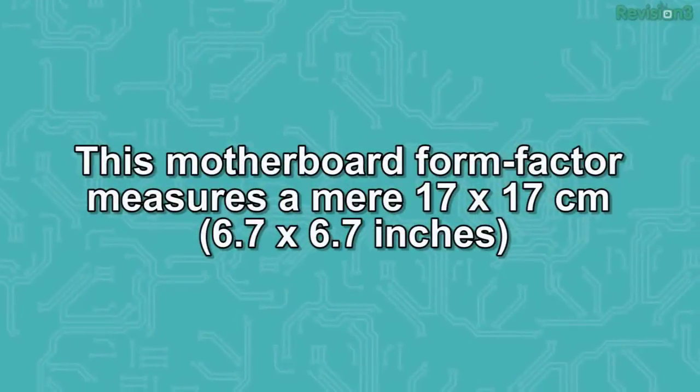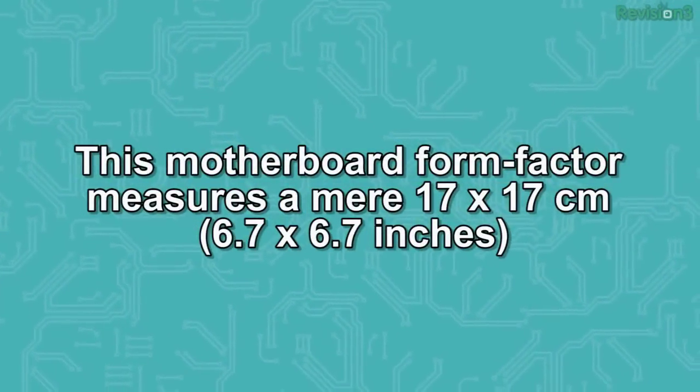This week's trivia question: this motherboard form factor measures a mere 17 by 17 centimeters. Visit hack5.org/trivia for your chance to win some killer new Hack5 stickers.